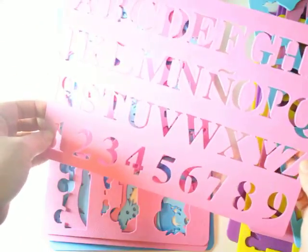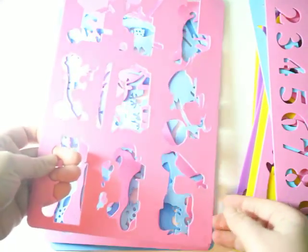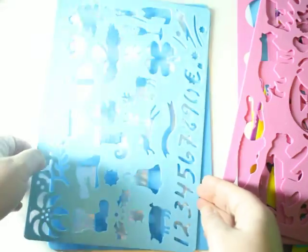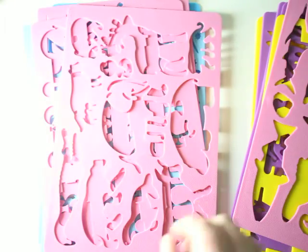I like the font of the letters — it's nice, it's easy, it's big, it's just beautiful. We also have more vehicles, animals, and this more holiday-oriented set, which is really fun. There are a lot of stencils and it's tons of fun.